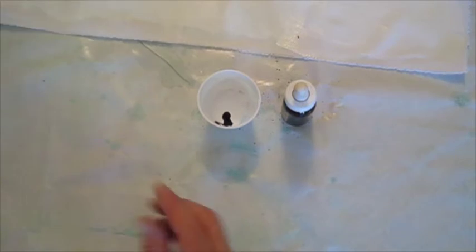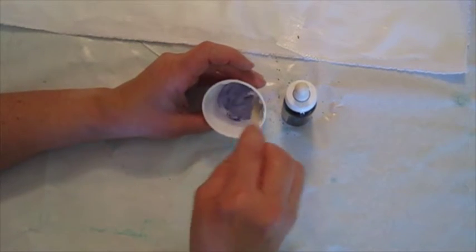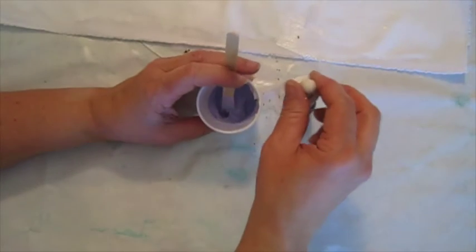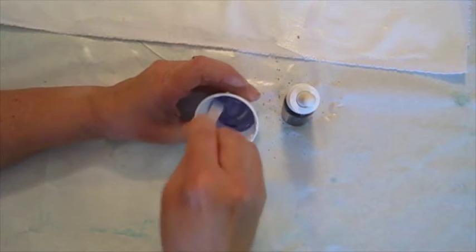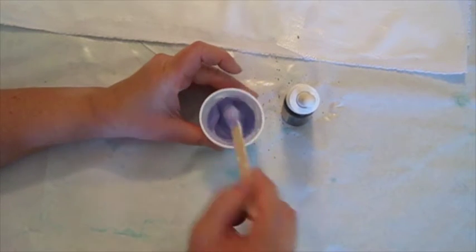This stuff is really concentrated, so it doesn't take much to mix the color that we want. And you can see we have a nice pastel-y — let's add just one more drop there to make it a little more vivid. There we go. And now we're ready to paint.